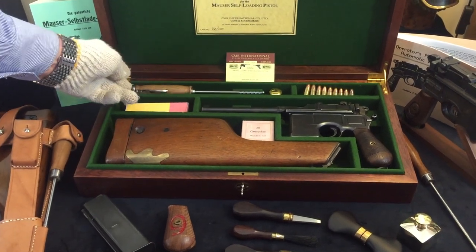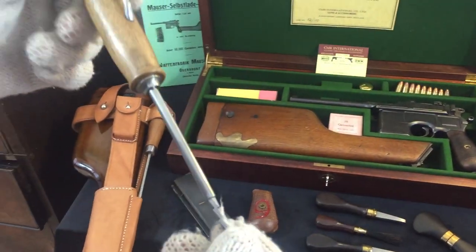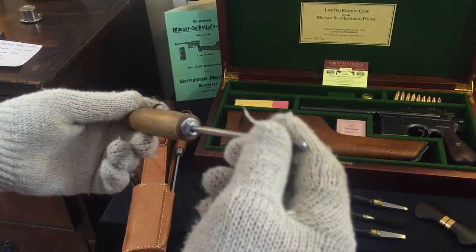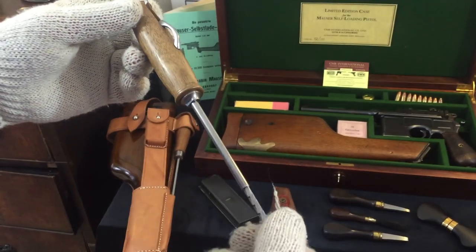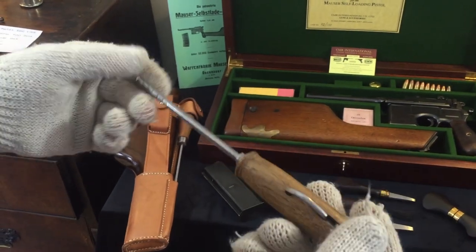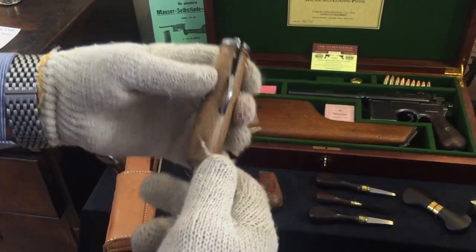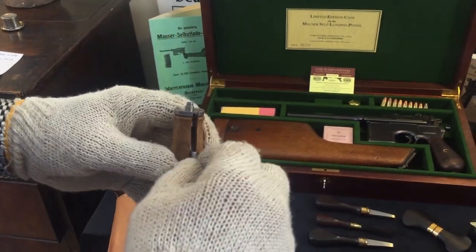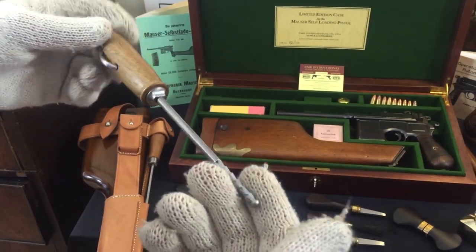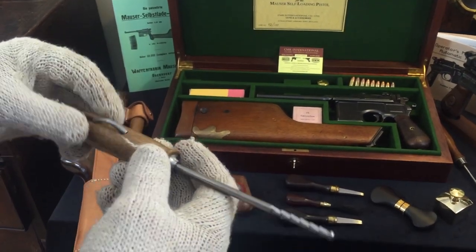To the left of the cleaning bottle we have what's called a put stock. This is the earliest form of cleaning rod that Mauser produced, and the quantity is actually unknown, but it's estimated there were probably only about 2,000 of these cleaning rods ever made, which makes them highly desirable and very collectible indeed. This particular one is not an original — it is a copy — but an extremely good copy, and very unique and appropriate with this particular style case.